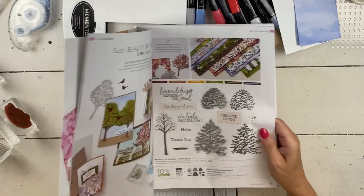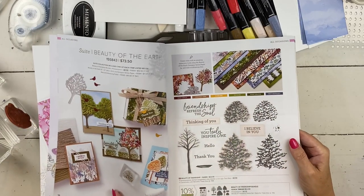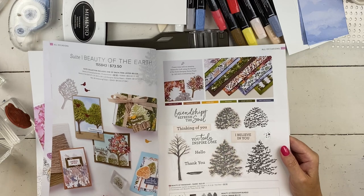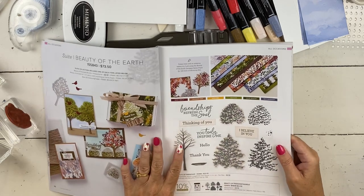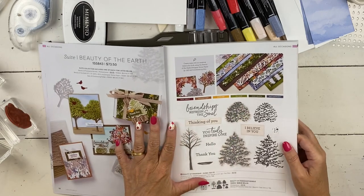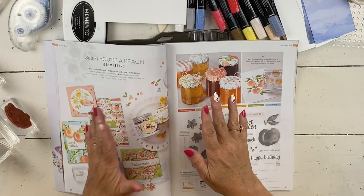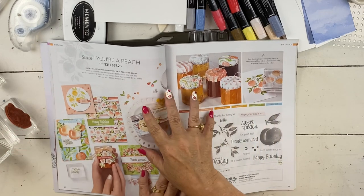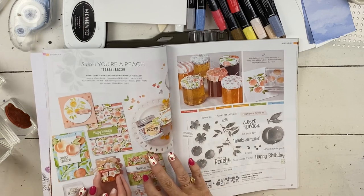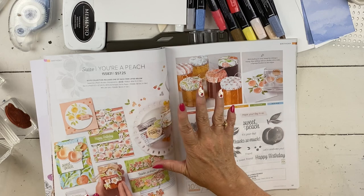We're going to use one of those sale papers today. I'm doing a kids card, but this paper is on sale and it's beautiful — I'm sure you don't look at it and think you'd make a kids card, but we're going to, and it's super fun. The style of card I'm making today, we will make again — exact same scoring, folding, all of that — in my peach class. We'll use the peach paper, which is also one of the ones on sale, but that card will look totally different. So you'll want to sign up for my peach class — it's online.